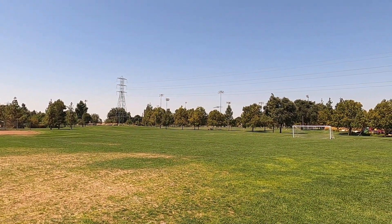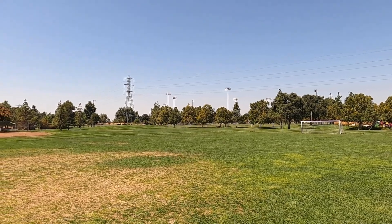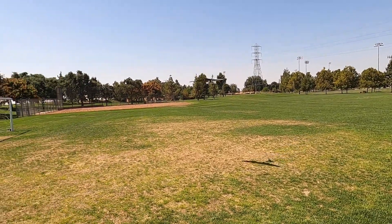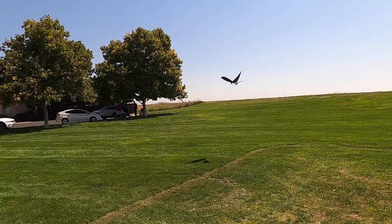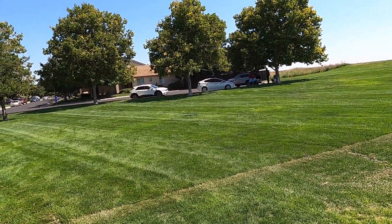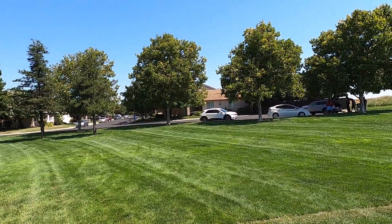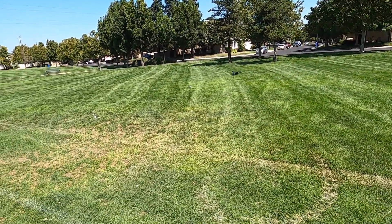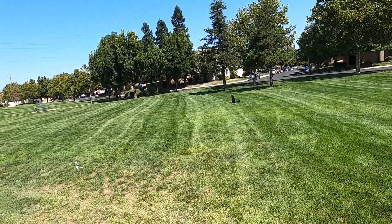All right, try to turn. Now we're going to let it come in for a landing. Best flight ever for this model.